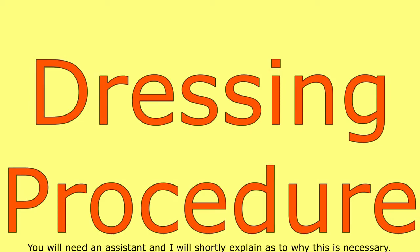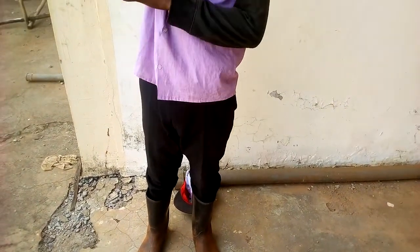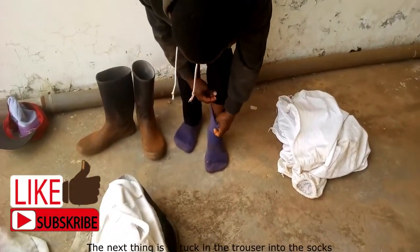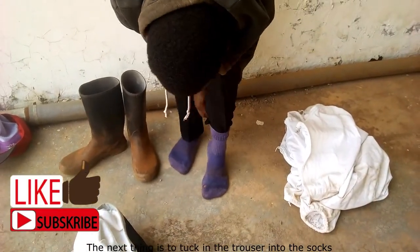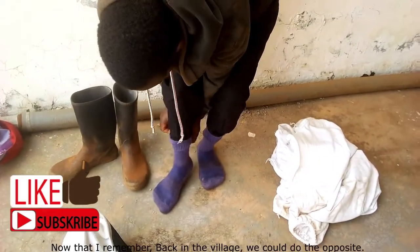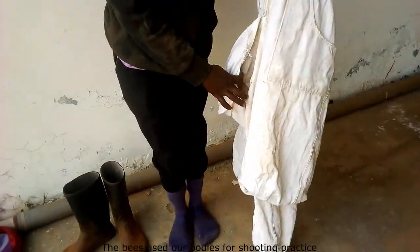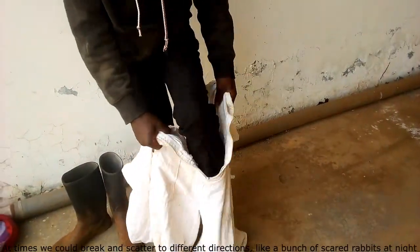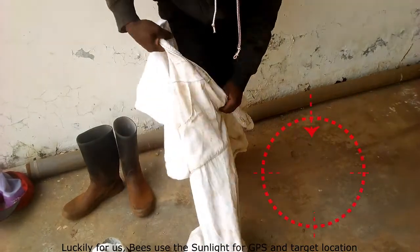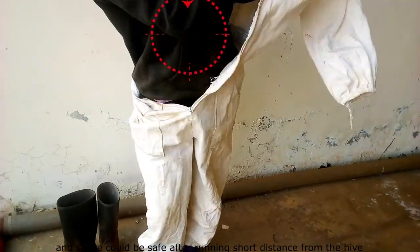Finally, let me take you through the dressing procedure — you will need an assistant, and I'll explain why. First I wear the hood, especially important with a substandard bee suit. I already have a long-sleeve shirt on. The next step is to tuck the trouser into the socks — the idea is to seal any opening the bees can use. Back in the village we did the opposite — we would strip naked. The bees used our bodies for shooting practice, and at times we would scatter in different directions like scared rabbits. Luckily, bees use sunlight for navigation, so we were safe after running a short distance from the hive.